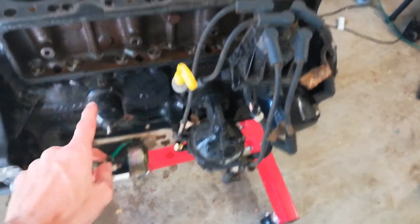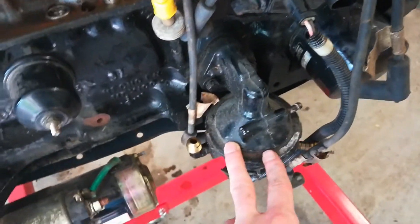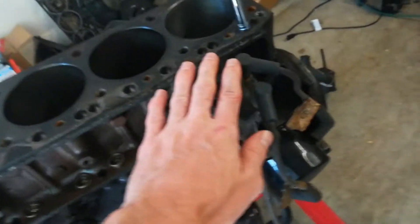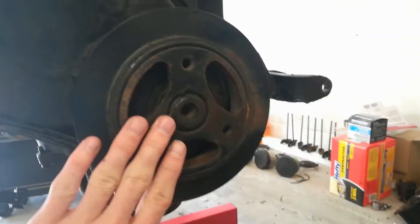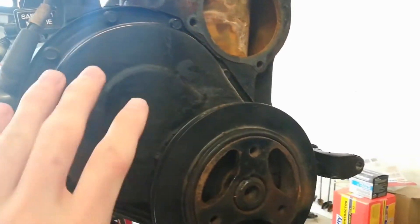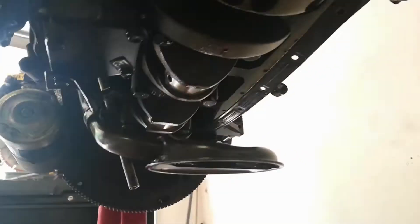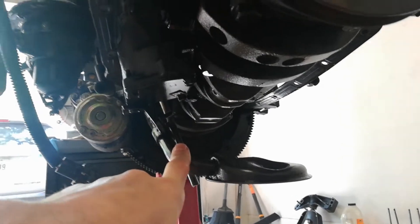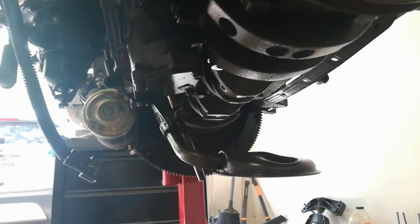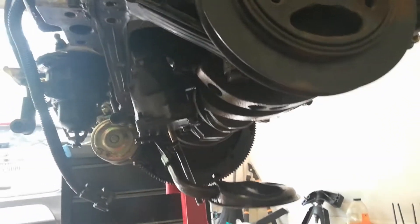We're going to take the flywheel off, take the starter off, take this thing off, take the fuel sending unit off, distributor, oil filter, crankshaft pulley, and then the camshaft out, crankshaft out underneath, and then the oil pump — take that off as well. Basically the block is going to be stripped down to nothing.